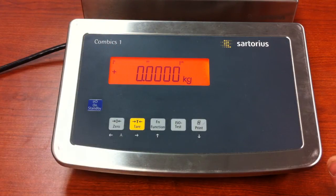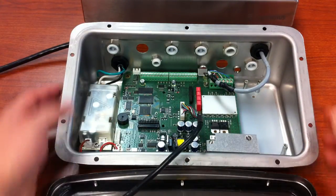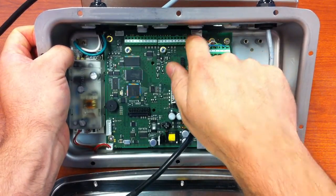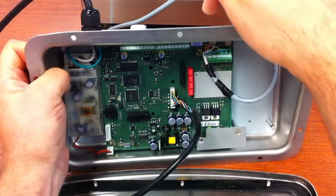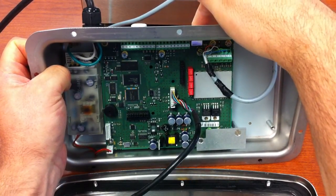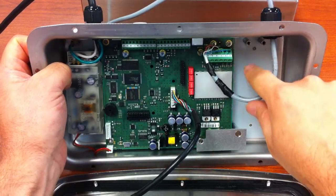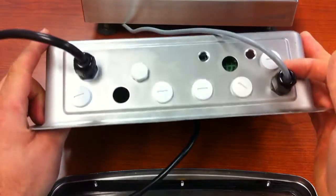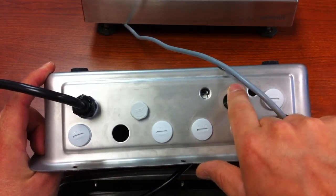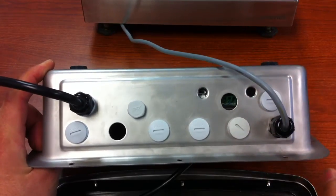Just to note, there is a switch inside underneath this little metal cap. If you look on the back of the unit you can gain access to it. Make sure the switch is toward the load cell wire. If you're looking at the back of the unit, this menu switch should be closest to the side where your home run cable is located, and that will put you in the unlock mode.